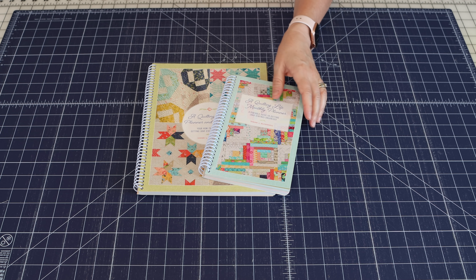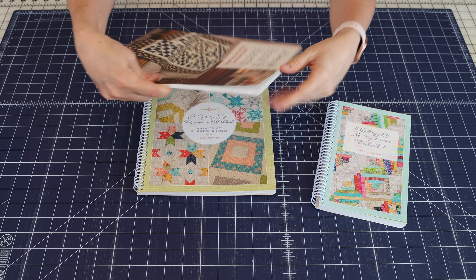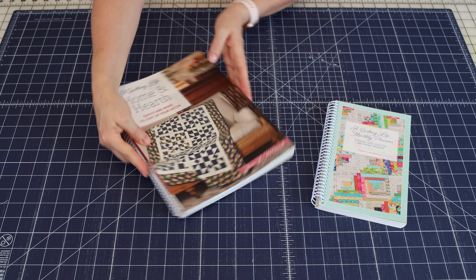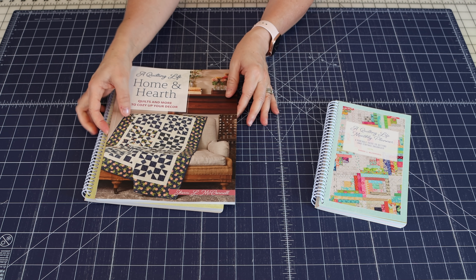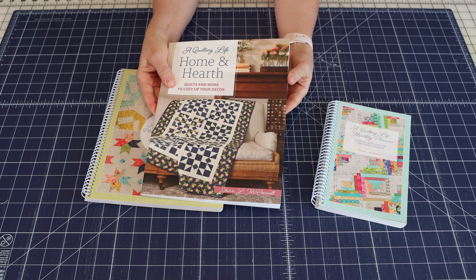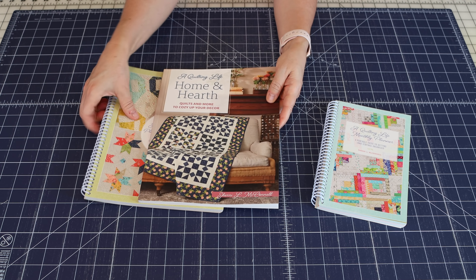Just for reference, here's my upcoming Home and Hearth quilt book — it's very close in size to a regular quilt book. All the Martingale quilt books are this size. I'll be putting a spiral binding on this one soon too, but we wanted the planner to come with the spiral binding.